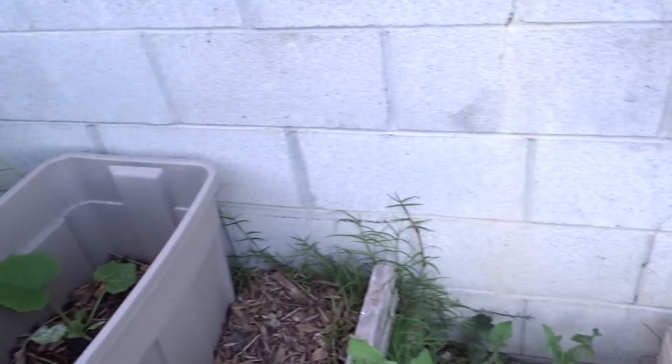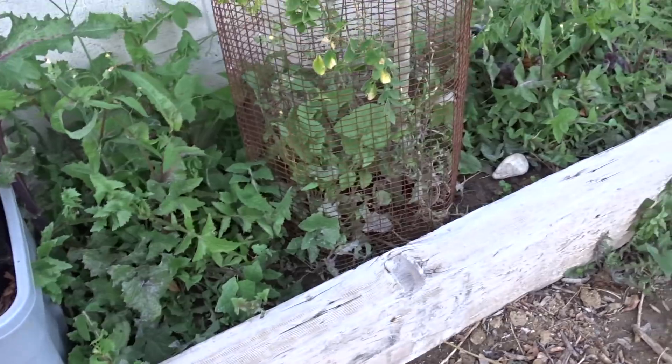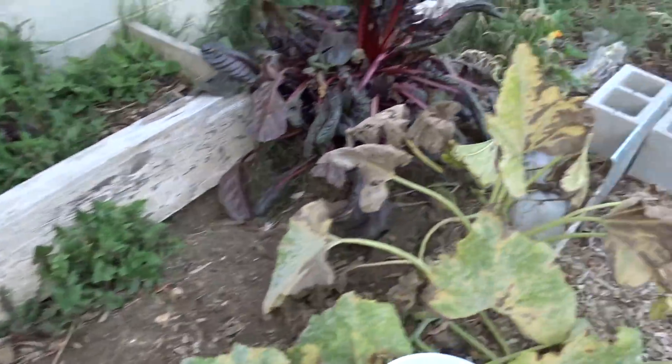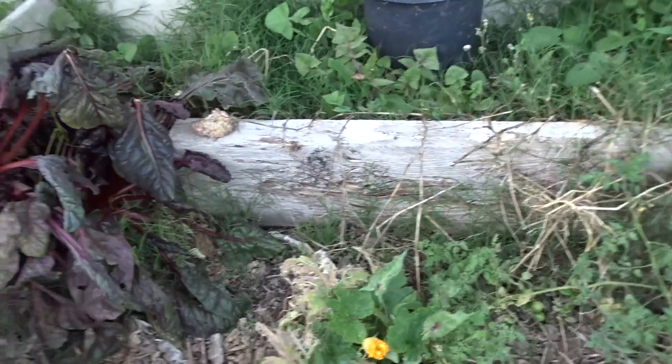Some plants trying to come up but probably won't make it if we have a cold snap. A moringa tree doesn't look that good so we'll see what happens. The sow thistle of course. Red Swiss chard. More zucchini which I picked this morning.